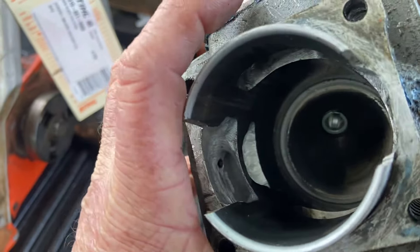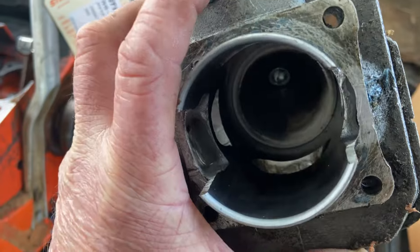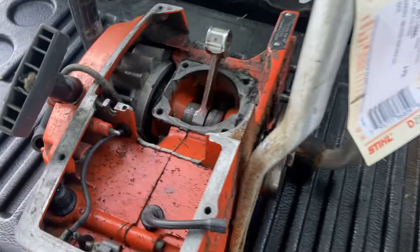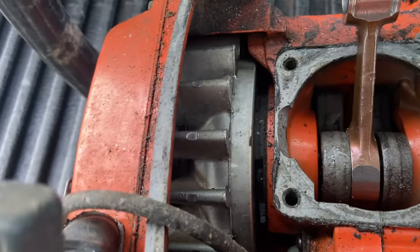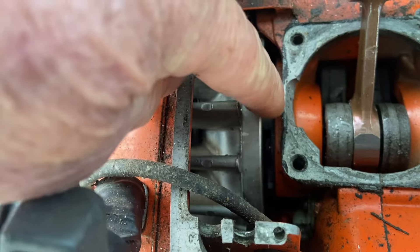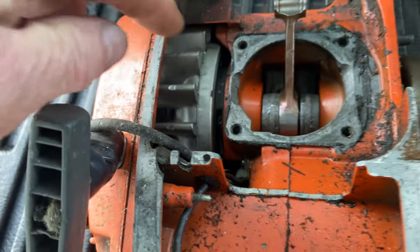I actually don't think my dad ported this saw. To me it's not his work — he does a lot better finishing and he wouldn't have done the transfers like this, especially on the crankcase. Someone has tried to port-match the crankcase — look how thin it is on this side, there's really nothing left to seal it.